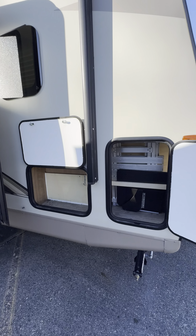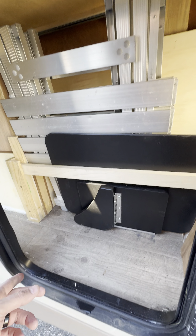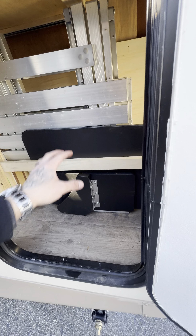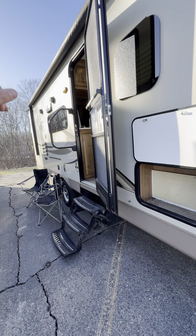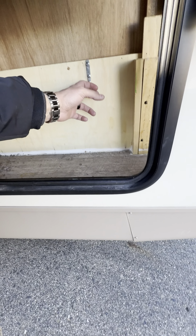Look at all this customization this customer did. They put this wood chalk here and built all this to hold these little end tables — the aluminum tables that come with it. There's a table that goes on the outside on a track, just to give you counter space outside. And this is where he put all of his firewood and hung things up.